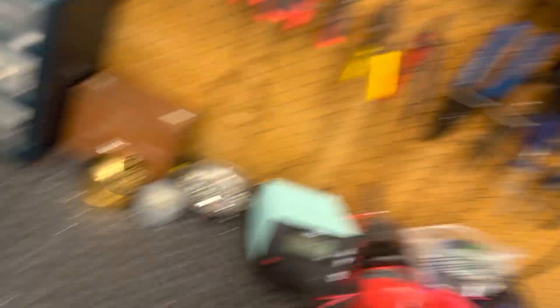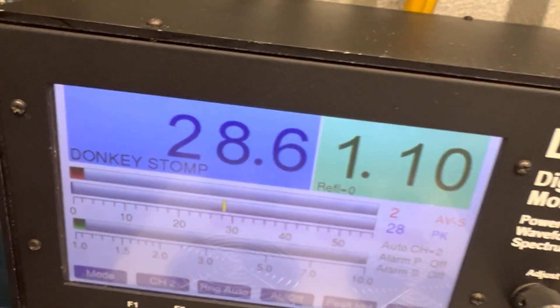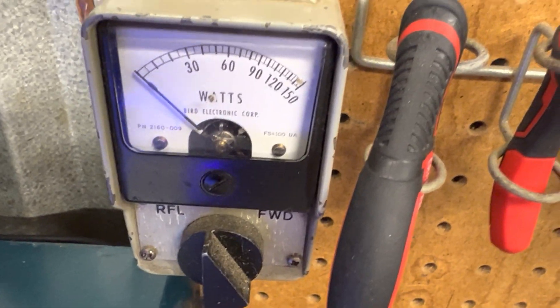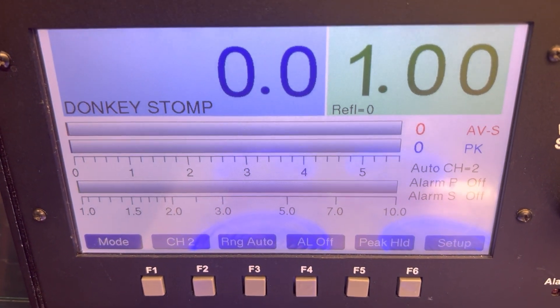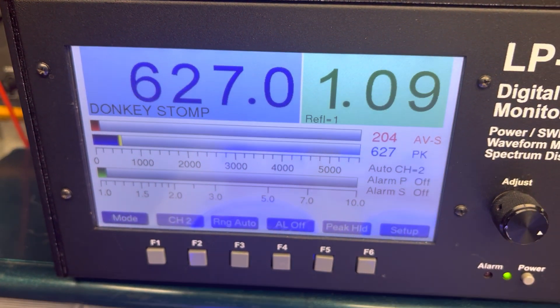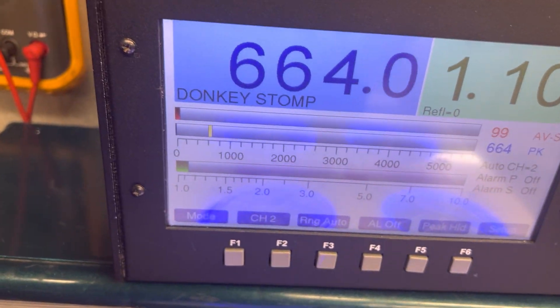First off we'll turn this off, we'll keep this old 99. Hello, look at our own - we're looking around. Put you here just radio drive. We're a while, radio drive, radio drive, radio drive.